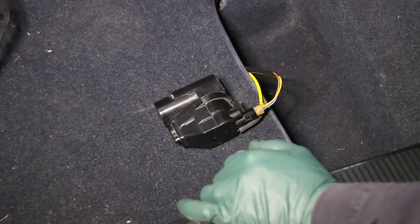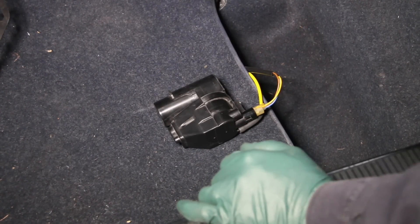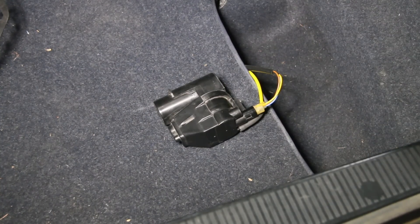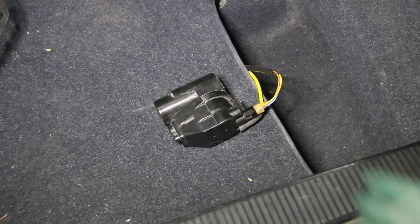I'm going to try the key in the door to see if the pump will run again. I'm turning it to the lock position — the motor is not coming on. I'm trying the open position — the motor is still not coming on. So we've got some work to do here; there are some funky things going on with this car.